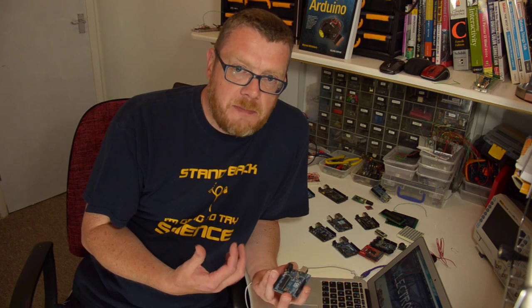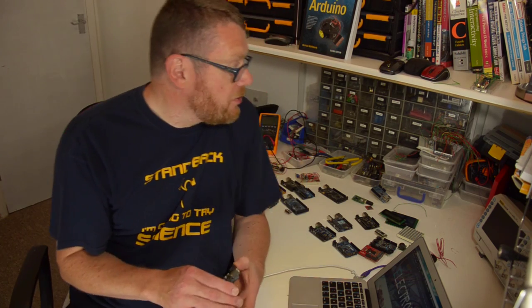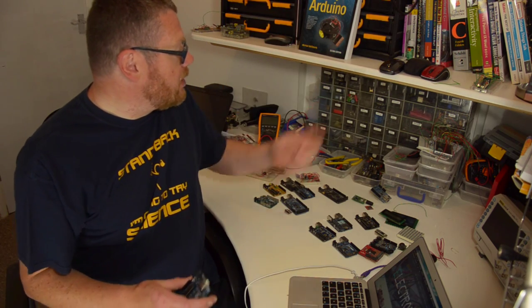So a little bit about me. My name's Mike McRoberts. I'm the author of Beginning Arduino, a very popular Arduino book, which is now in its second edition.